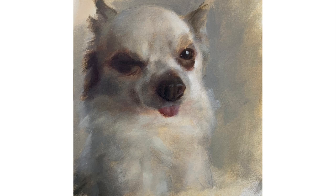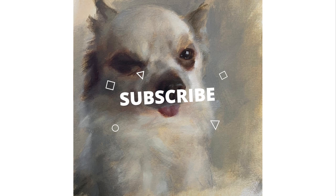Hello and welcome to this week's YouTube video. This week I'm going to be painting this lovely little chihuahua and I'm going to be talking about how to loosen up your style and paint more expressively.